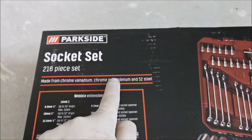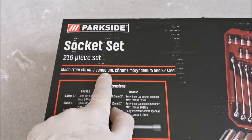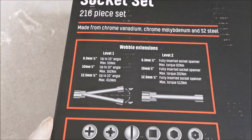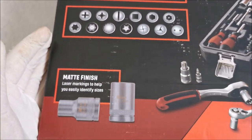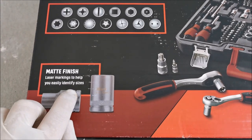For impact use you need Chrom Molybden. For standard you need Chrom Vanadium, and S2 I do not know what you need that for. Here it shows you what we have inside — laser markings. Nice.